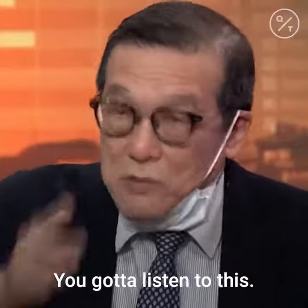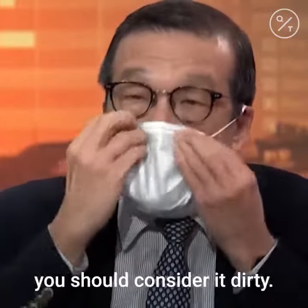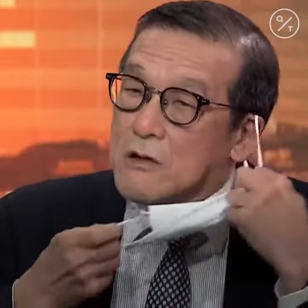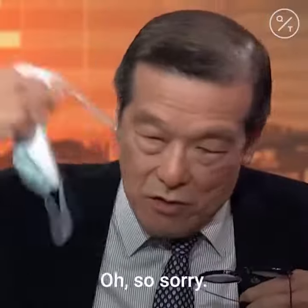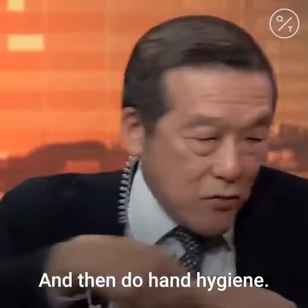The removal is just as important. You got to listen to this. Because once you wear a mask, you should consider it dirty. When you remove it, you don't touch it. You remove it such that you don't touch it, and drop it.